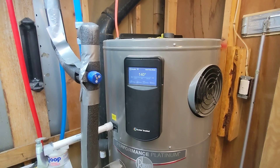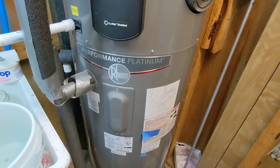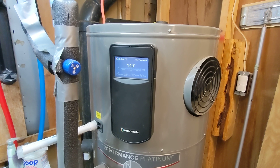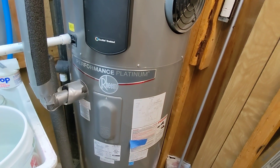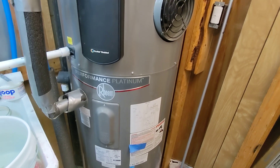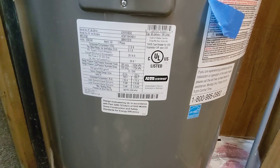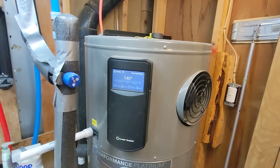It's perfectly usable, and you get — not twice as much capacity — but you're probably getting another third of realized capacity out of the amount of water it holds, which is 50 gallons, as shown in the upper right corner there. So that's why I did it.